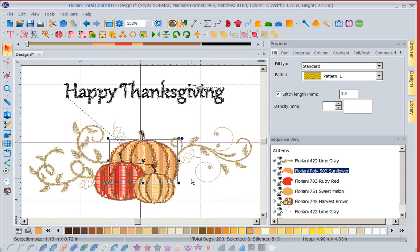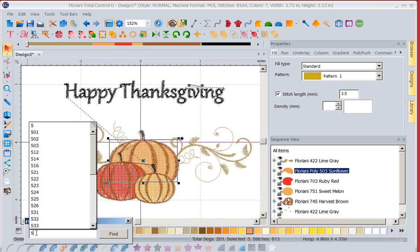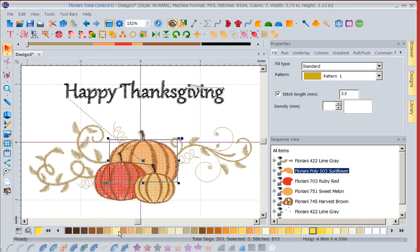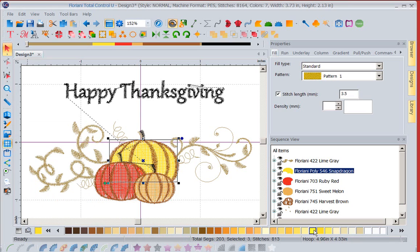Now if I knew the color I wanted — let's say I wanted to go back to Snapdragon — I can click on my thread color search. That was color 546. I'm going to find that. Notice it puts a highlight around it when it finds that color. I can left mouse click on that and change the color to 546 Snapdragon.